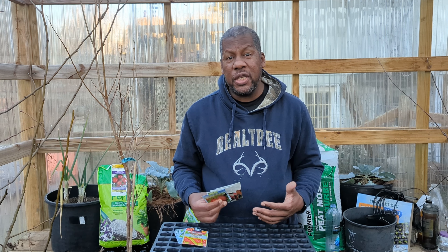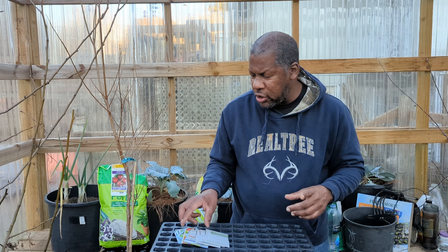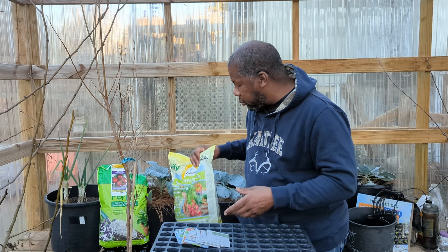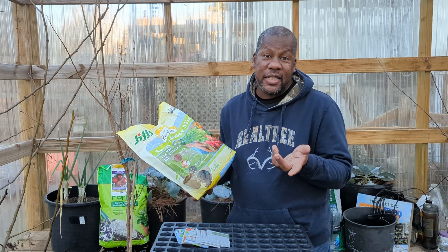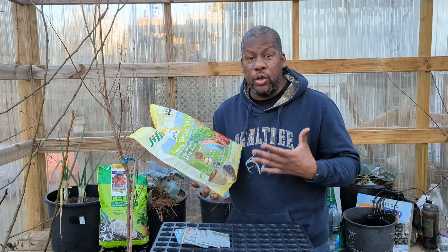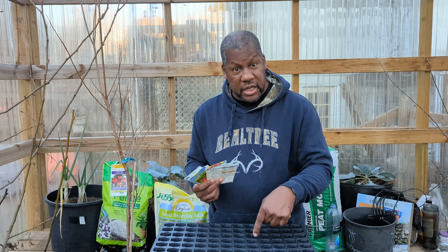For best results with seeds like these, I'm going to start with a seed starting mix — notice I didn't say dirt or topsoil. This video isn't sponsored, but this is what I'm going to use. It's quick, it's easy, and it's not too expensive. In the future I will be doing a video on how to make your own seed starting mix, but for now I need to get these seeds into this seed starting tray.